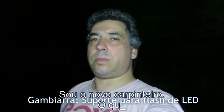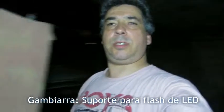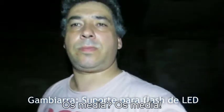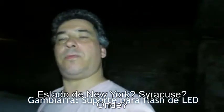Teste de vídeo — estou aqui testando o flash de LED, 16 LEDs. Fiz um suporte para a minha Canon. Como a Canon SX50 tem a tela inversora, ela inverte para frente, dá para fazer selfie, e a iluminação é perfeita. Às vezes pega longe.